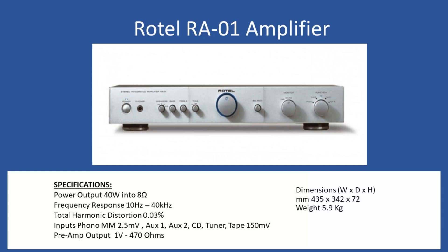Hello and welcome to this repair tutorial. Today we're going to look at a Rotel, model number RA-01. In terms of general specifications, power output is 40 watts per channel into 8 ohms, and the user has the ability to select between dual sets of speakers.